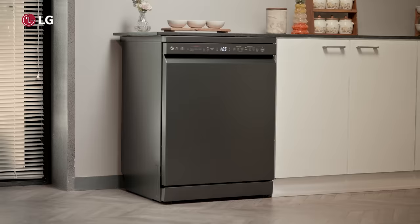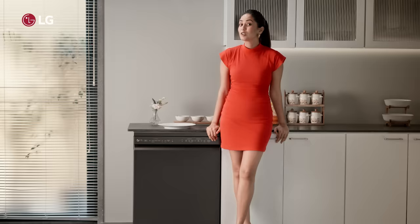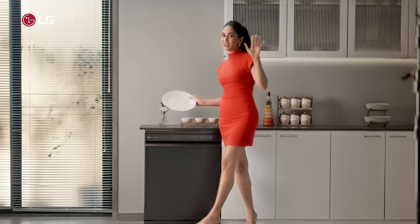I believe the LG Dishwasher is a must-have in every home, because it makes dishwashing so hygienic and convenient. Now I've got to go plate up for the dinner party. Bye!